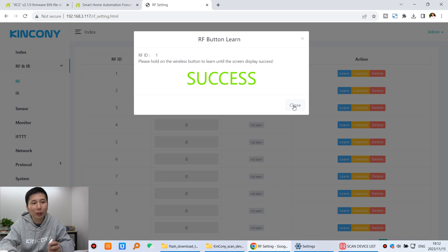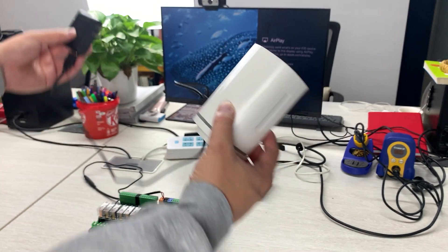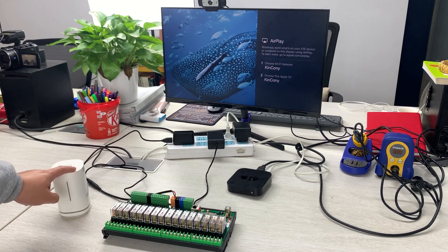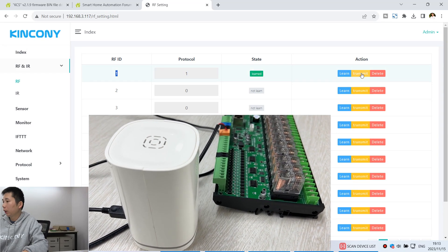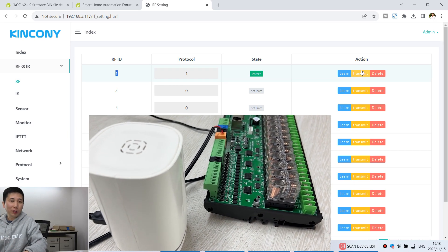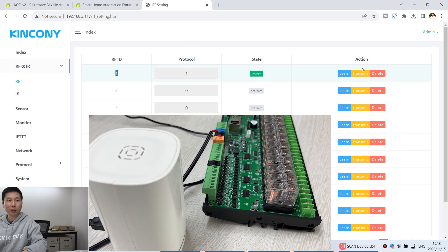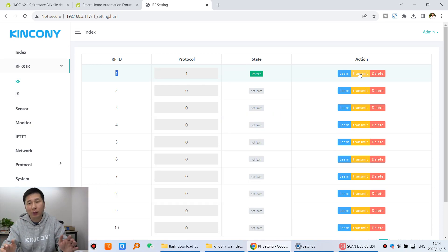Close the learn dialog. ID 1 is the first button of my remote. To test whether learning was successful, I have connected the RF receiver module and placed it nearby. I press the transmit button, and you can see the relay turns off — the signal was sent successfully. I press transmit again, and the relay turns on. So I have learned the signal successfully and transmitting the signal is working correctly.